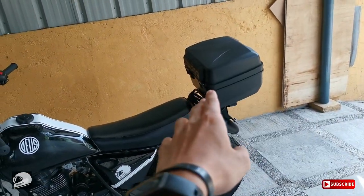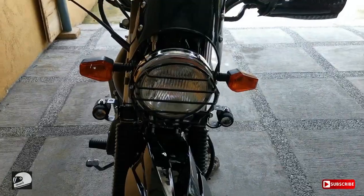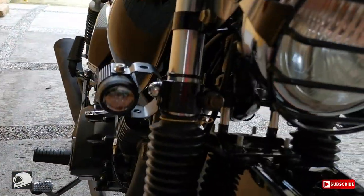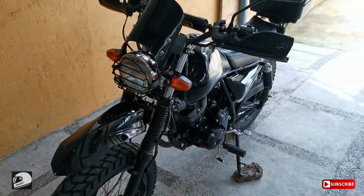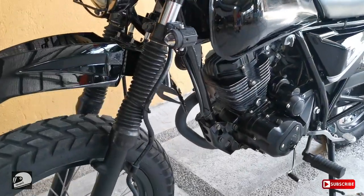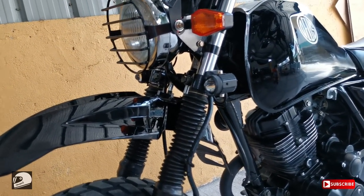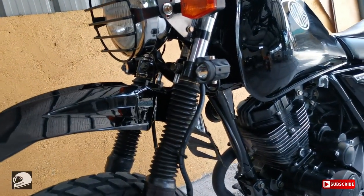Wala ba kayong napapansin, guys? Nagpalagay na tayo ng mini driving light! So, yung mini driving light, I got it for 1,300 pesos — tinawaran ko, 1,400 yan eh, tinawaran ko. So 1,300 plus 300 na labor, 1,600, plus yung switch na 50 pesos. So parang 1,650 siya in total.